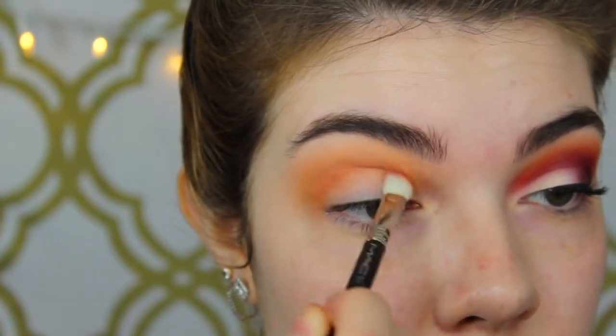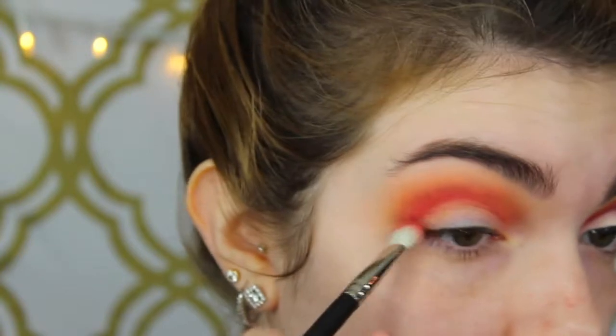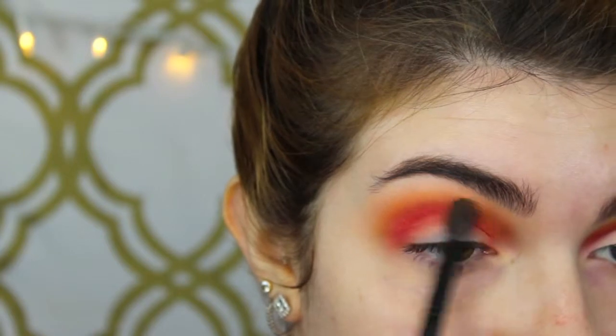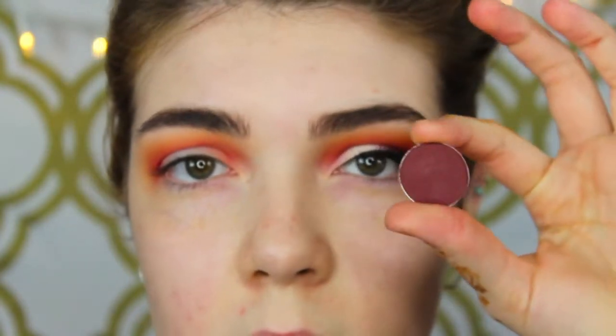I'm using a MAC 217 brush, blending in the crease and just building up color slowly. This eyeshadow is insanely pigmented so it's pretty easy to build up the color fast. Then I'm going back in with Chickadee just to blend out the edges a little bit, and back with the 217. This eye makeup look is all about blending, so just take your time with it.